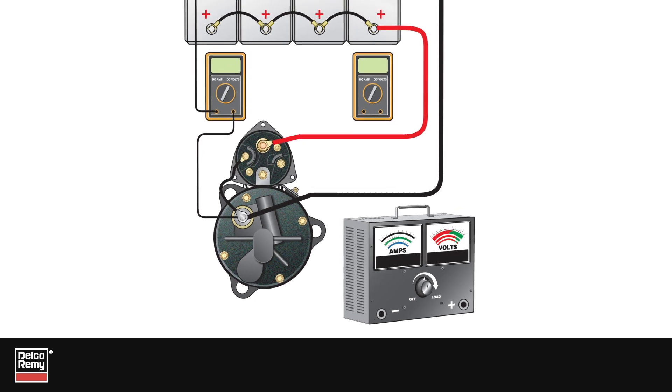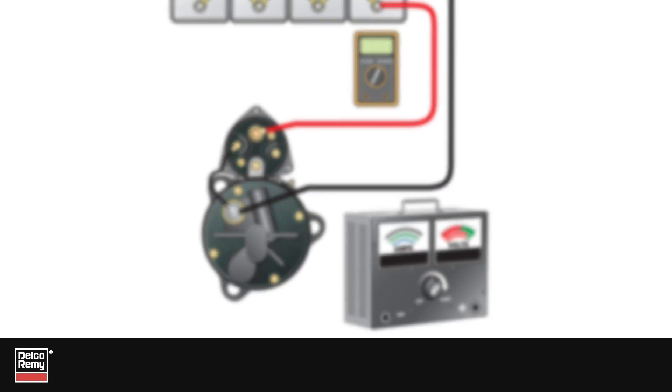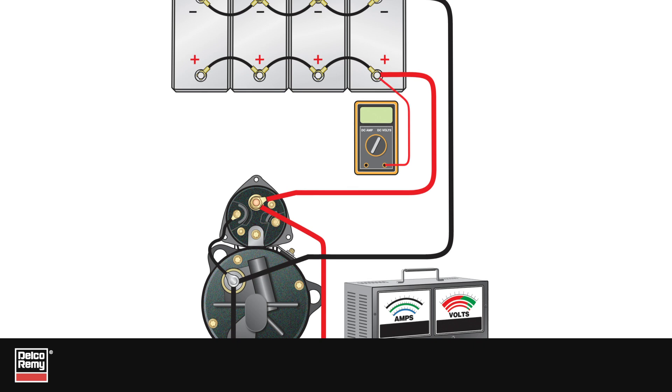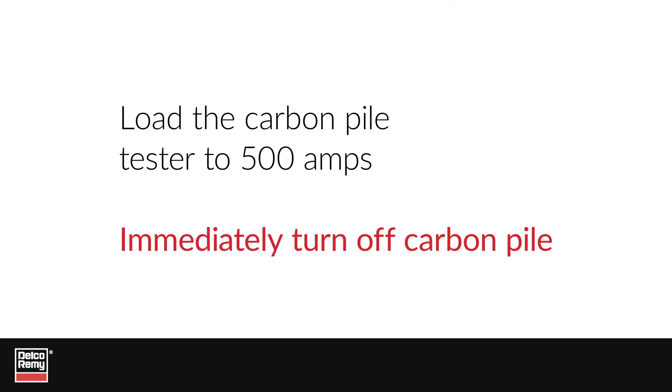The last part of the voltage drop test includes the starter. Like the alternator, measure the circuit voltage drop on both the positive and negative sides. For the positive side, ensure the battery is charged to 12.4 volts minimum. Connect the carbon pile tester positive lead to the B-plus stud on the starter solenoid, then connect the negative lead to the ground stud on the starter. Connect the voltmeter's positive test lead to the battery's positive post and the negative lead to the starter B-plus post. Load the carbon pile tester to 500 amps and record the voltage drop — this is the positive circuit voltage loss. Immediately turn off the carbon pile.